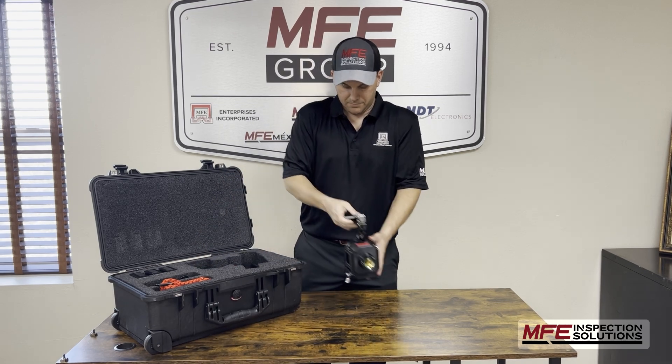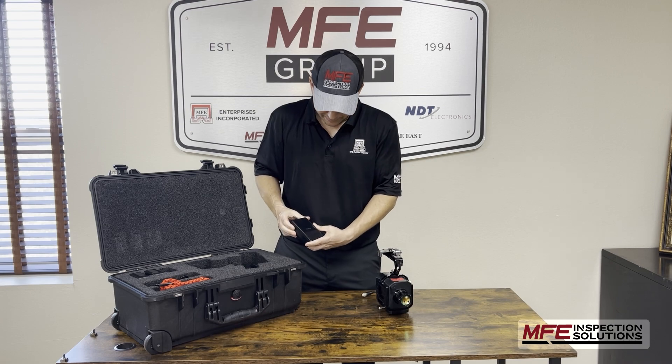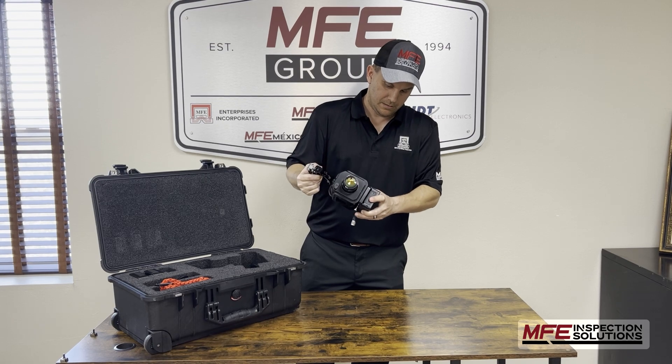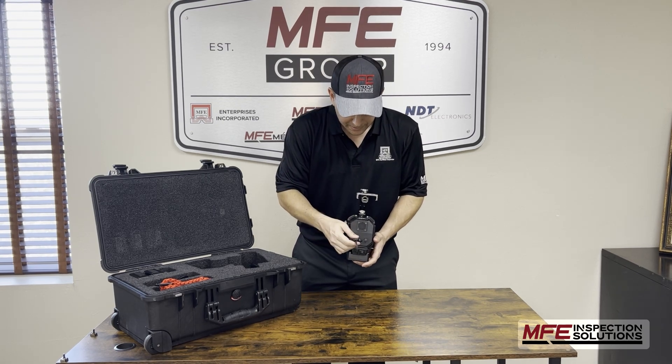Take the camera out and grab one of the batteries. Make sure it's charged by checking the button on the side — this one is at a hundred percent. It uses a V-mount on the bottom; slide it on until secured, then turn it around backwards and plug it in.